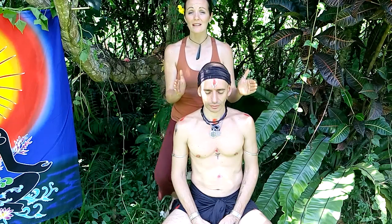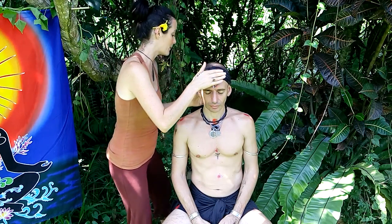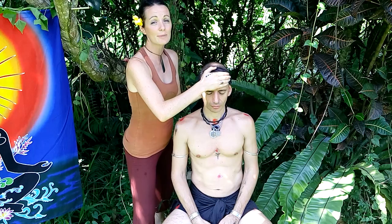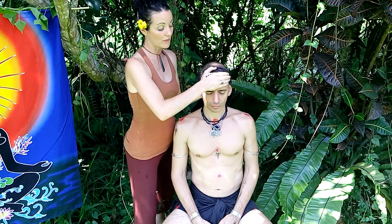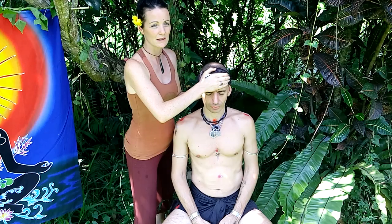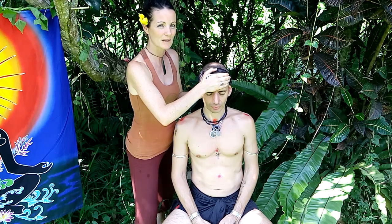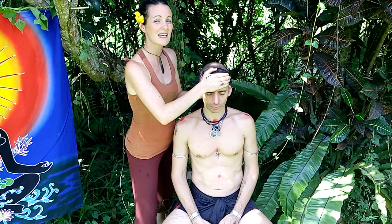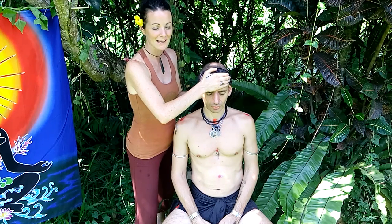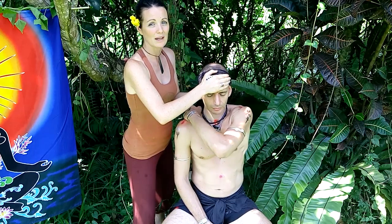Now you can spend much longer on each of these. For the purpose of this video, I'm going to do it a little bit quicker than usual. Here my hand is going in at the base of the skull and at the front of the forehead, applying a little bit of pressure. You can experiment and ask the person if they'd like a little bit more or less. When you're receiving this, it feels very like you're being held — a safe space. It's very good for releasing tension or anxiety in the head and for stilling that monkey mind that wants to continue to think and think.